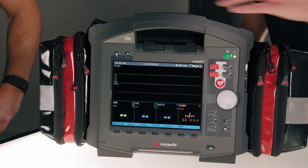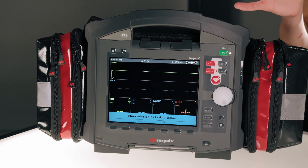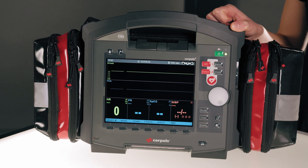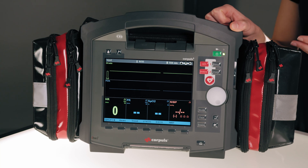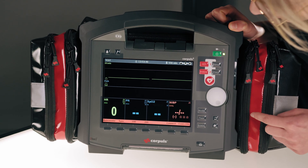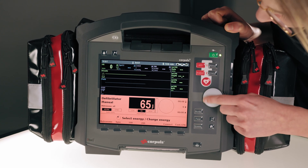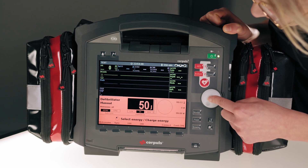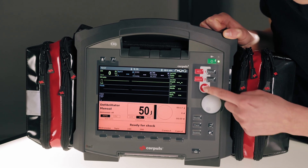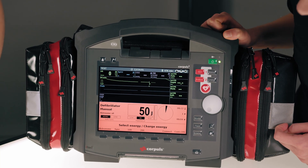To do so, we connect it to the therapy socket at the back. The device then asks whether you want to mark this use as a test — we press yes. In order to then select the energy, we manually select and perform rhythm analysis, and we reduce the energy to 50 joules. Confirm by pressing load and deliver the shock. No error message appears on the display, meaning the test was carried out successfully.